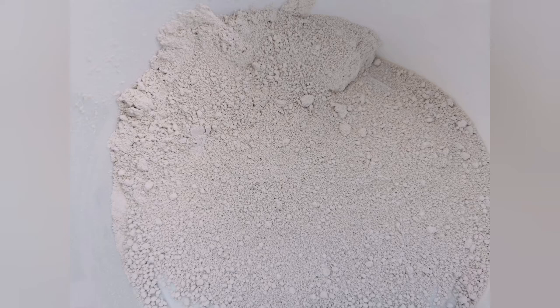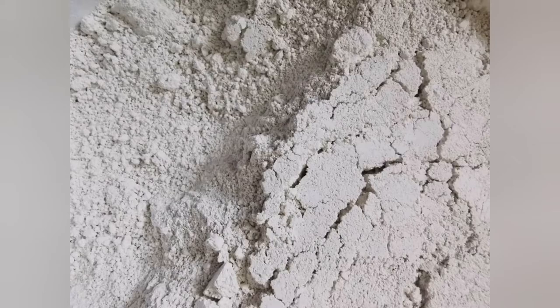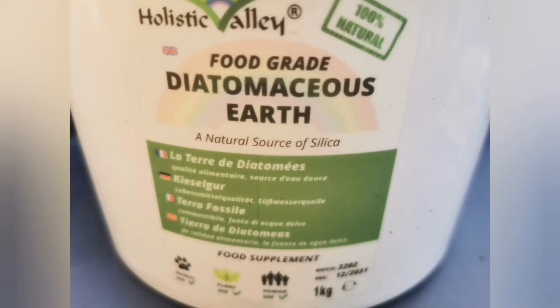Now this white powder is DE — I'm not going to attempt to pronounce the full name but you can see it on screen. I found out about this product from Lynn of This Plant of Avalon — the link is up above. It's a natural source of silica. If you use a large amount of it, just wear a face mask so you don't breathe in any dust.